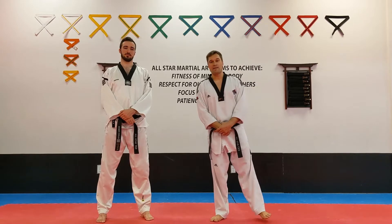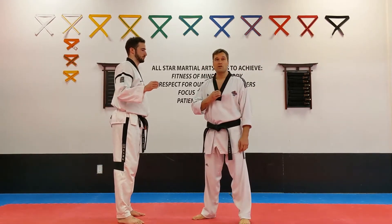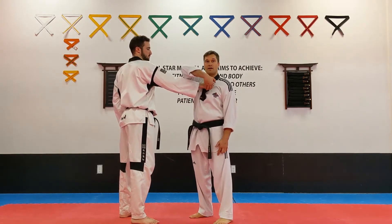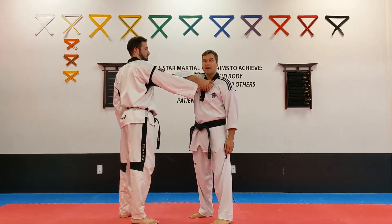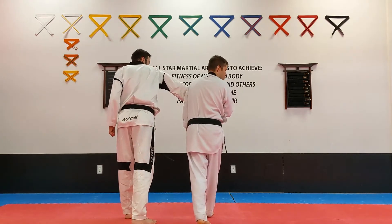I'm going to start off with the grabbing techniques. First is the lapel grab — this is called your lapel. If he grabs, I'm going to reach over here, under the hand. Don't grab the arm, grab the hand. And I'm going to twist and look, move myself out of the way.